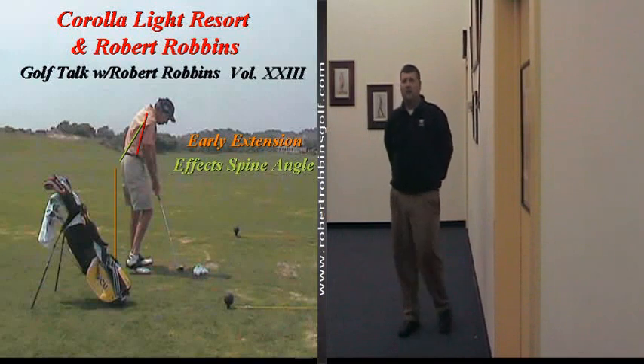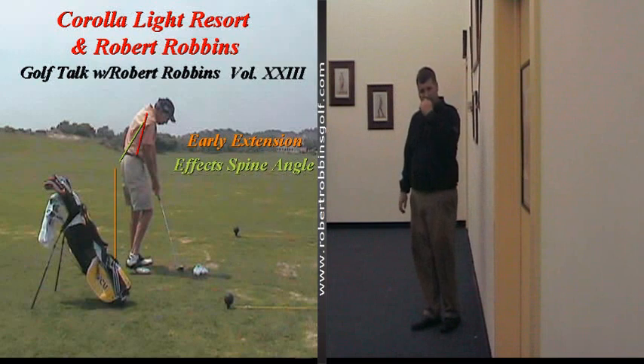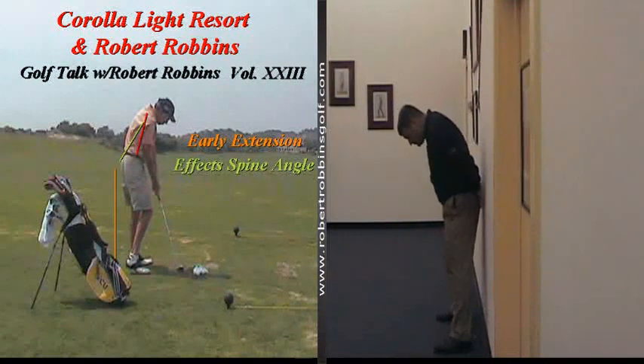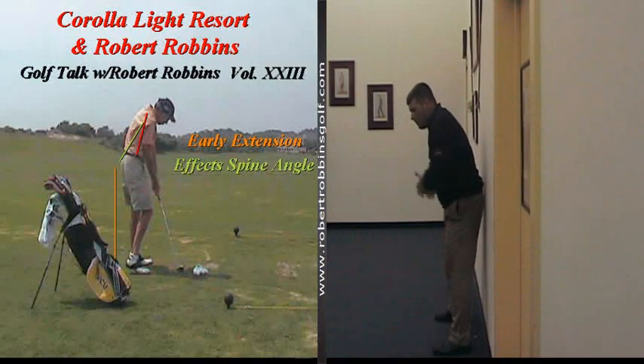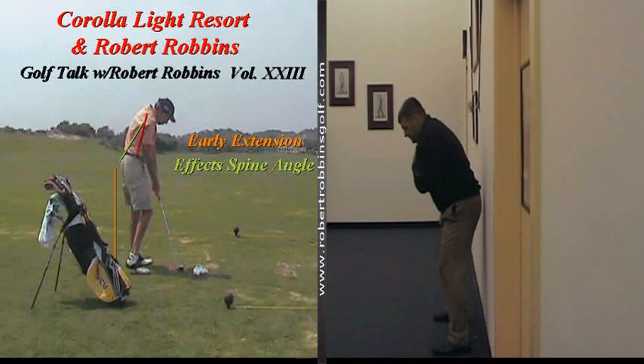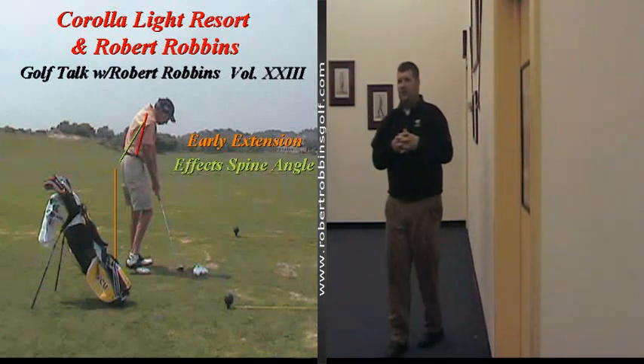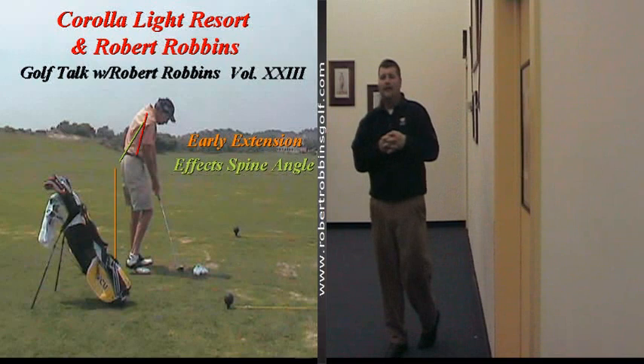So let's get started by getting in our golf setup position with the hips about an inch or so away from the wall. Early extension in the golf swing is when at the impact position, the hips have gotten further away from the wall and closer to the golf ball. This distorted position at impact causes a change in spine angle. That is early extension in the golf swing.